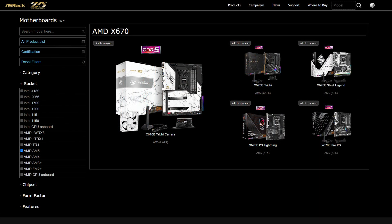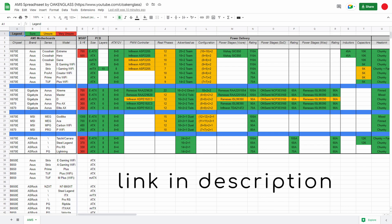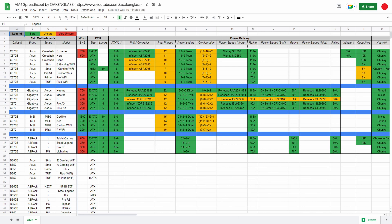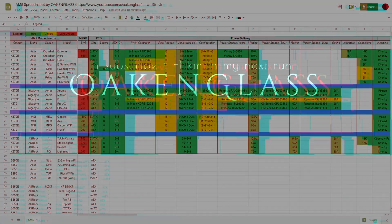If you prefer to compare these motherboards yourself, you'll find a spreadsheet in the video description that includes other vendors as well. Because this is still a work in progress, please let me know if you find any mistakes. Next Monday I'll show you the Asus lineup, so don't forget to subscribe. Fare you well for now.